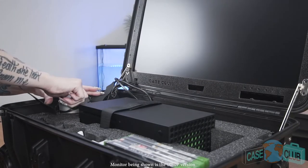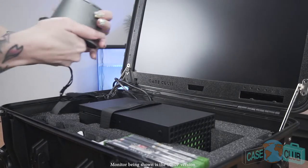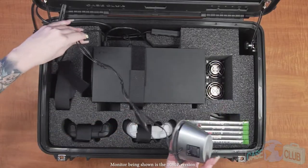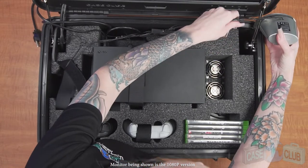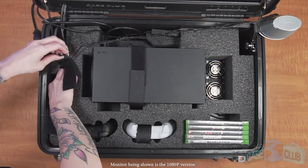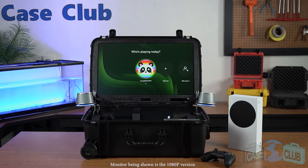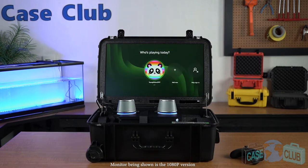You'll find two high-performance exterior speakers here. Remove the speakers from the foam and note the speakers come with a bracket mounted to the base. The bracket attaches to the lid stay on either side of the case. We've designed them to mount as wide as possible because they're stereo, meaning you'll receive left and right audio feedback while playing. If you prefer, the speakers can also be set outside of the case or on top of the console.